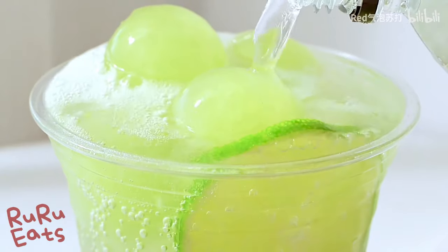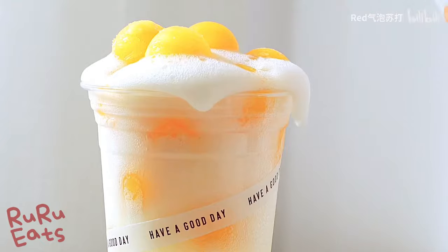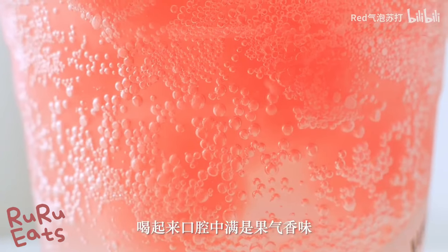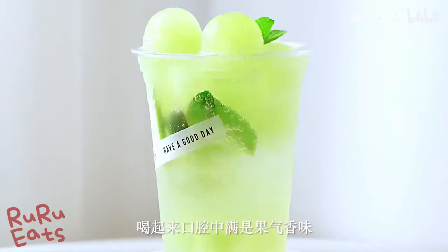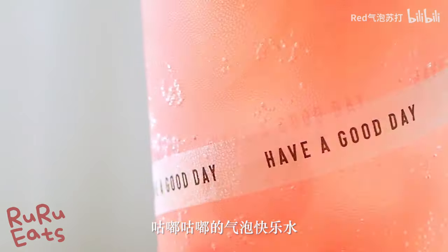Bubbly and fizzy, the drink hits your palate with a mouthful of fresh fruity flavors and different textures from the jellies and ices. Not only do these drinks look aesthetically pleasing, they taste so good and refreshing with low calories.